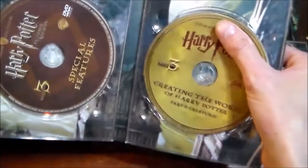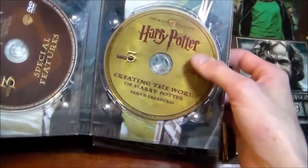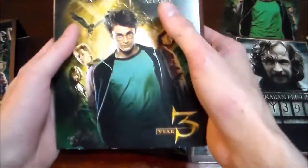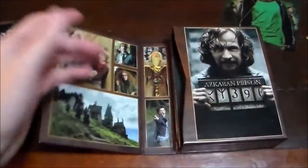Right here is 'Creating the World of Harry Potter,' Part 3: The Creatures. This was an 8-part documentary that was spread out over all 8 of these. Very detailed — it's all the same stuff that's on the Blu-rays, but it was a nice thing at the time.